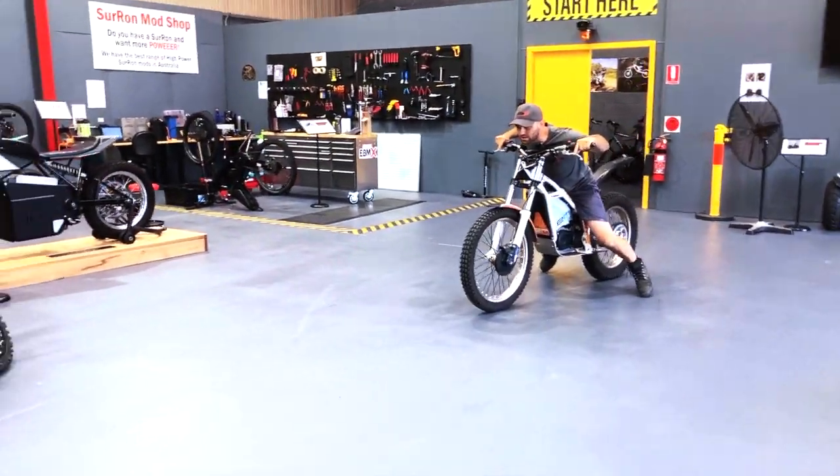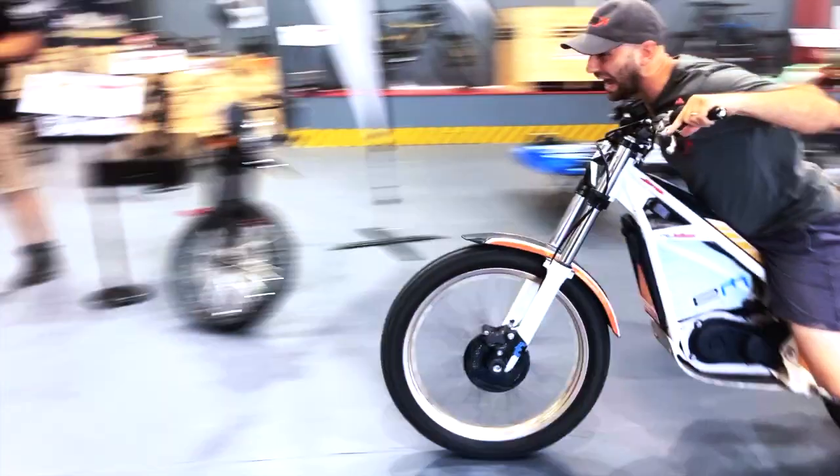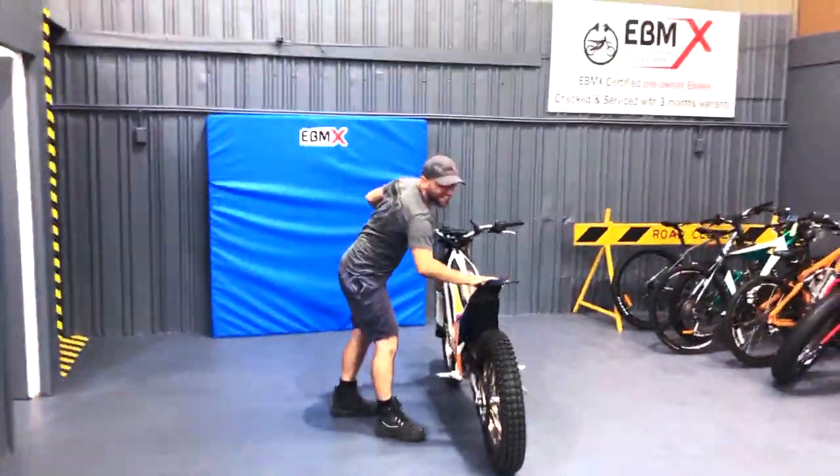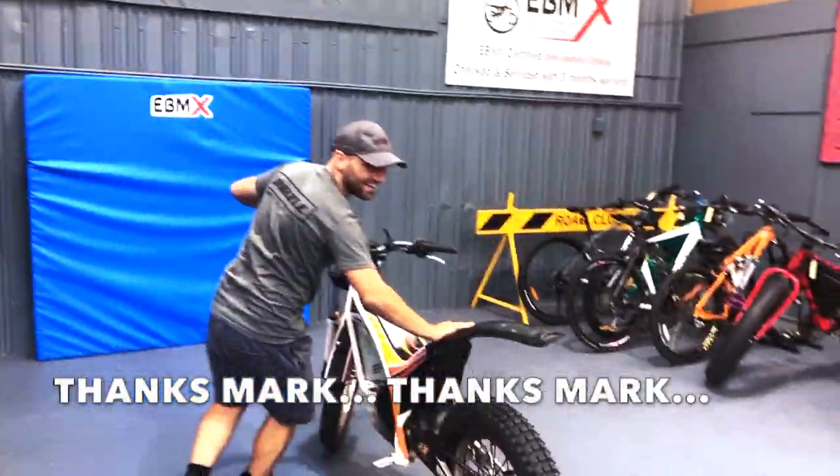Three, two, one. Woo. Ha ha ha. All sorts of fun and games here at the EVMX showroom and workshop.